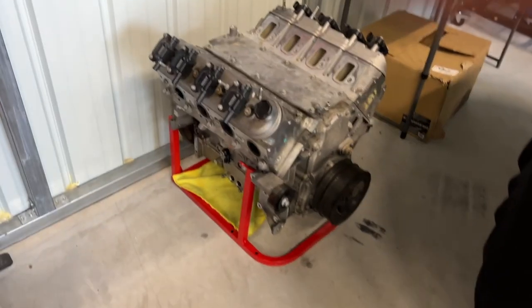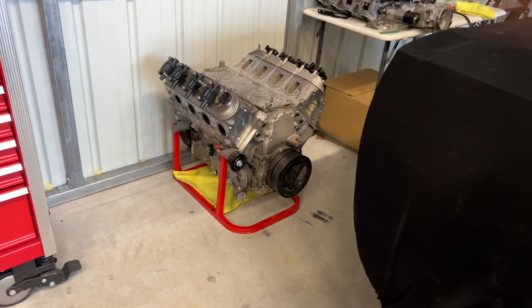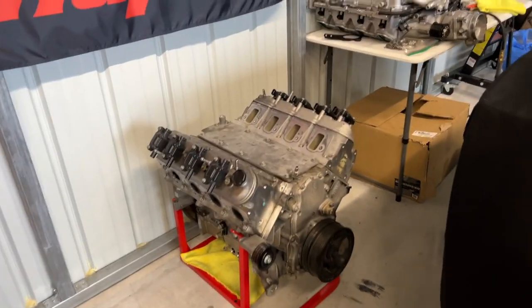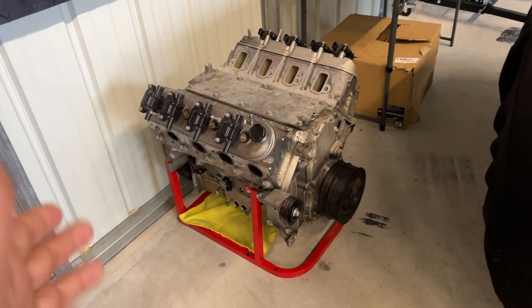Have people made 1100-1200 wheel on aluminum blocks? Absolutely — I'm not saying it can't be done. But the big difference between an LSR and an iron block is huge, even in the aftermarket.